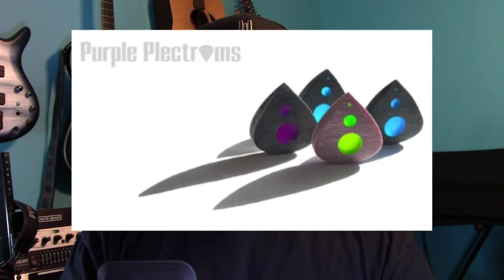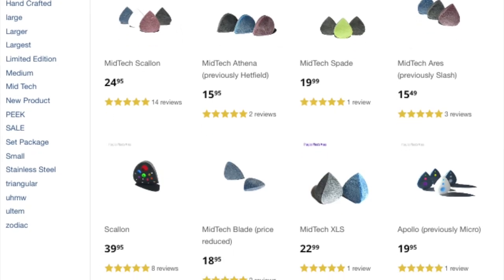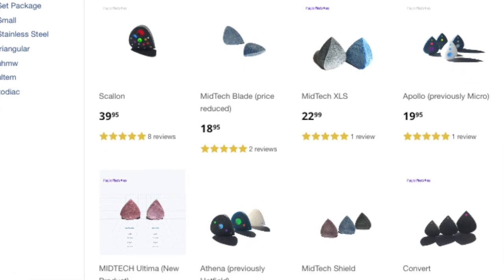As a matter of fact, I was so thrilled with it that I ended up buying a second one because I didn't want the first one to get lost to the pick void. Definitely go check out purpleplectrums.com — they have a ton of styles and sizes to choose from. They handcraft every pick right there and ship it to you. I came home to these nice little purple shipping packages with a little thank you note, and it just feels like you're buying a high quality product for sure.